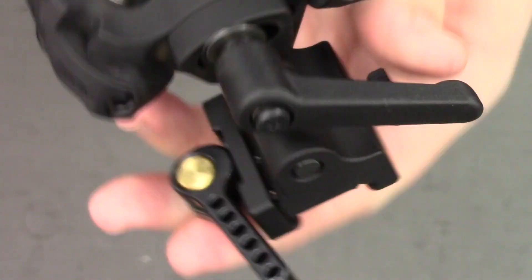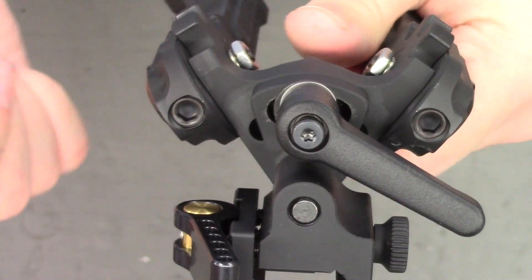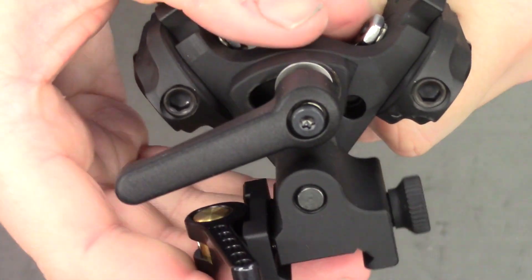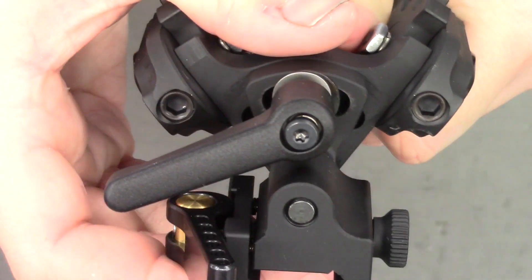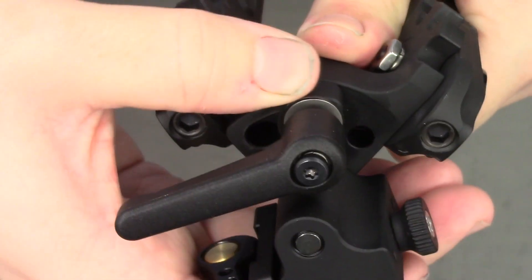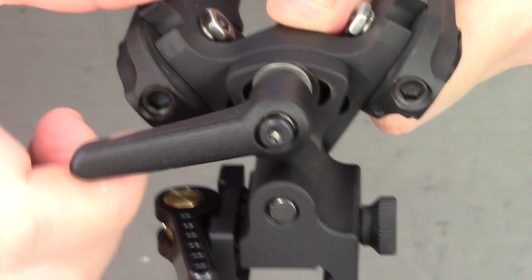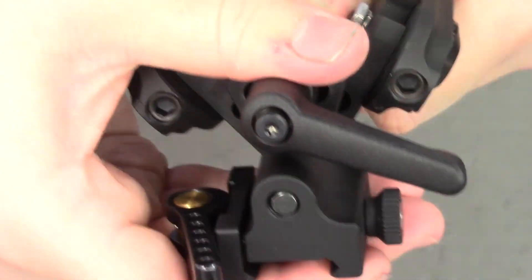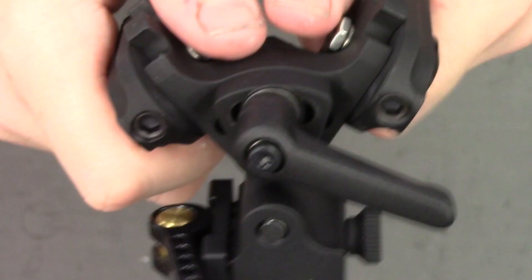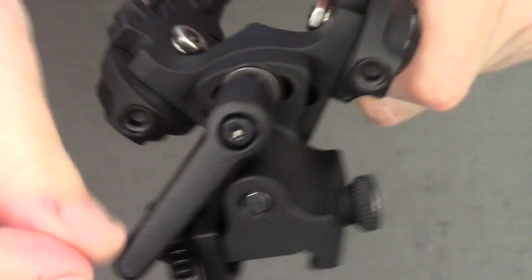Moving to the back, we have the tilt function. This is slightly different than the clone — it uses a lever. Once you loosen the lever, the top of the bipod is able to tilt. It works fantastically, and as you can see, it's nice and free. You get no binding like you did on the clone, and once you lock it, it stays locked. There's no movement in that at all. The handle is repositionable, so if it's in your way, you can simply move it — lift it up and move it.